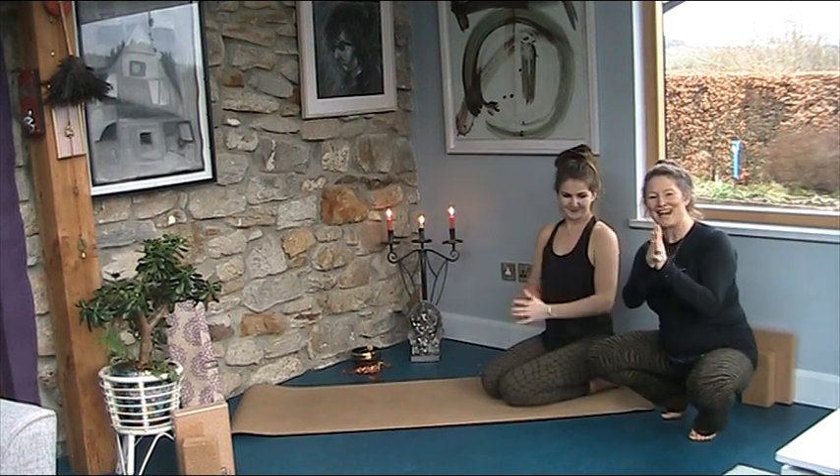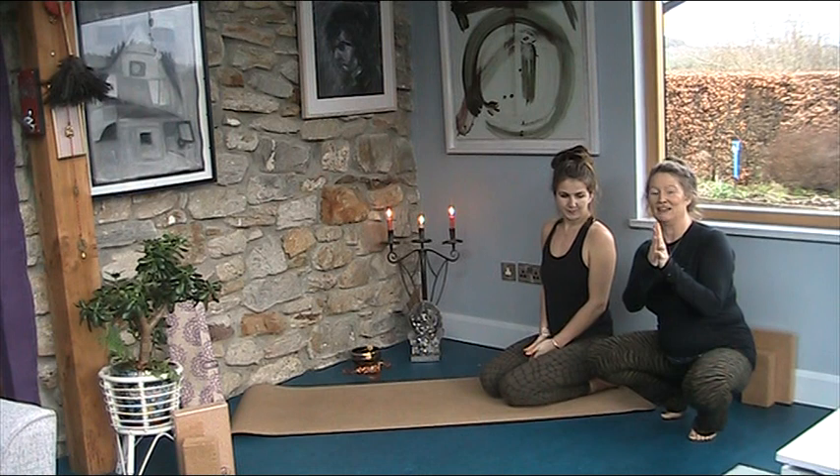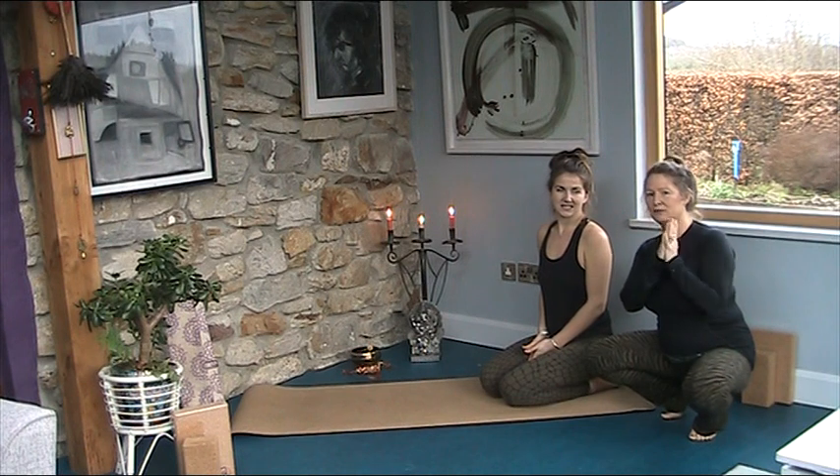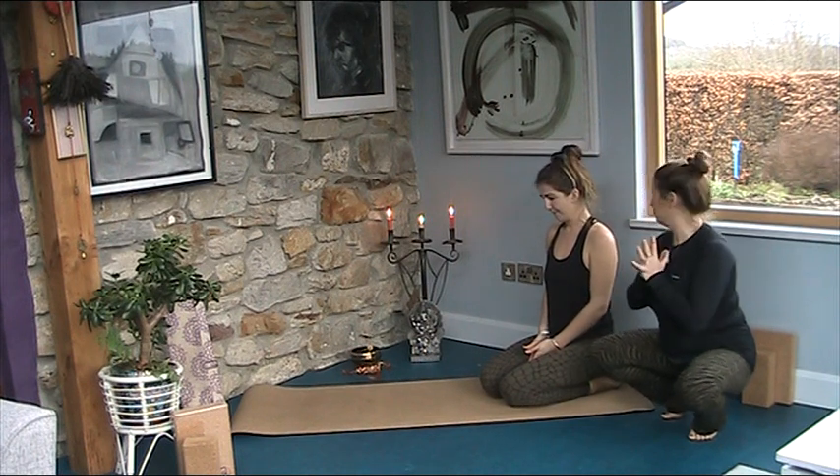Welcome to Advent Hasna day 13. Lucky for some, unlucky for others. Today I think it's going to be lucky for everyone because it's Bhujangasana. It's a beautiful back bend done from lying on your belly on the floor.